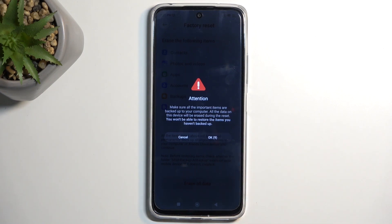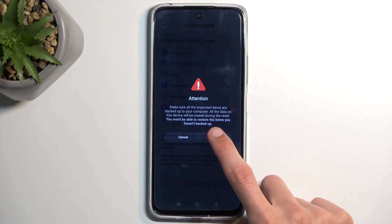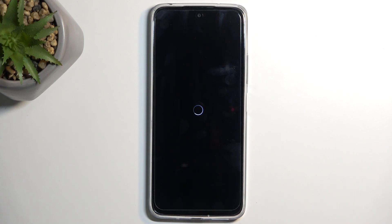From there we can select Next, and another 10 seconds. Then select OK and the factory reset will now begin. This process will take about one to two minutes to finish up. Once completed, you will be presented with the Android setup screen.